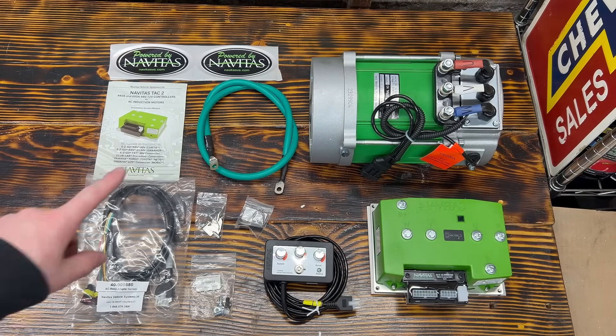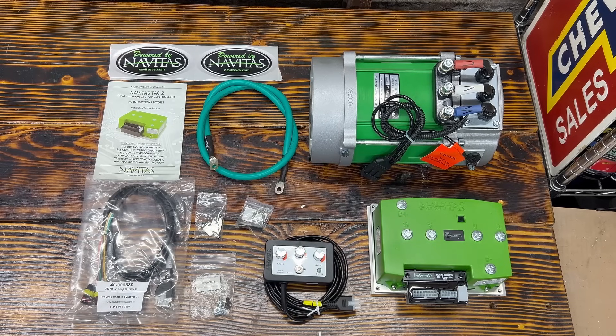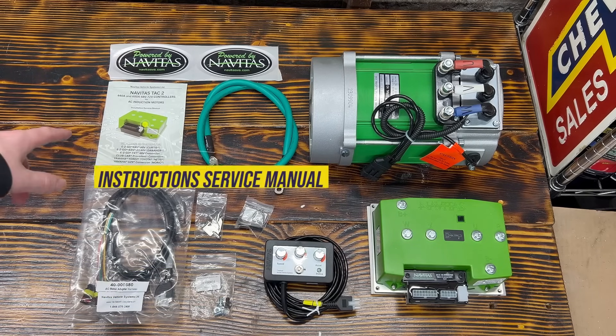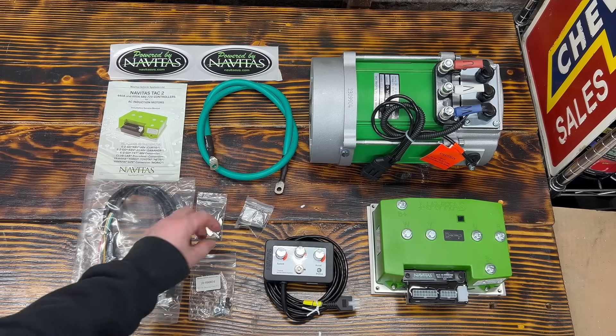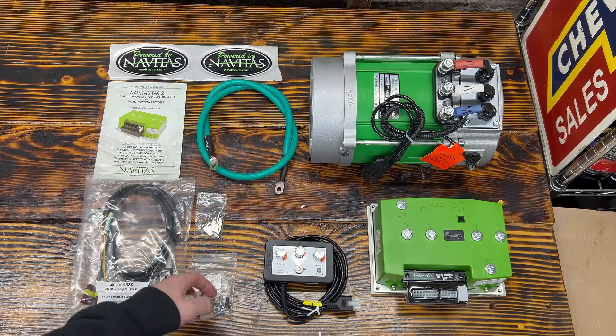You'll also get a motor phase cable, which goes between the controller and the motor. You'll get an AC motor adapter harness, the instruction service manual, and two stickers. With our kit being for the TXT, it also comes with a run-to switch relocation bracket and some mounting hardware.